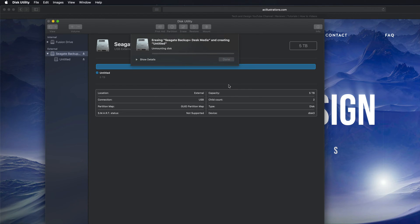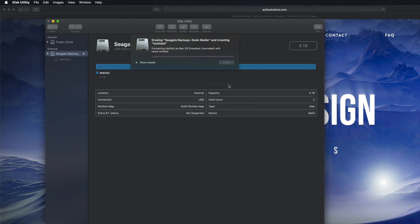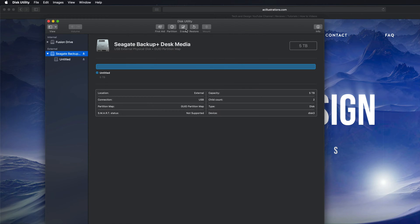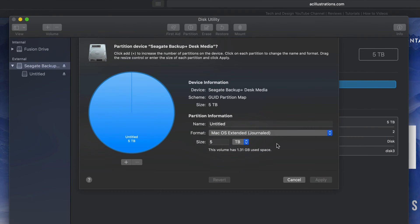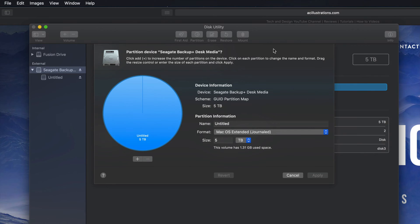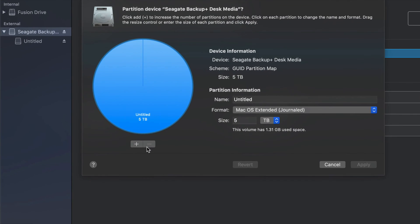I'm gonna erase it as Journaled — that means it's only for Mac. So Erase is formatting: it deletes everything within it, so hopefully you have no documents on this external hard drive. This will only work on Macs, which is good — no viruses can get around that. Once that's done, let's click Done and then go into Partition. Partitioning is really cool because you can divide your external hard drive into various parts.